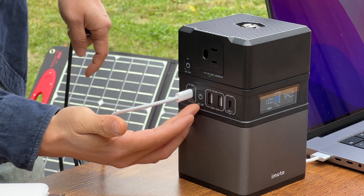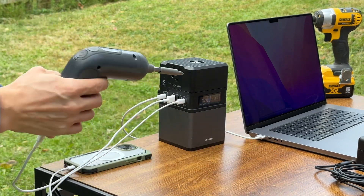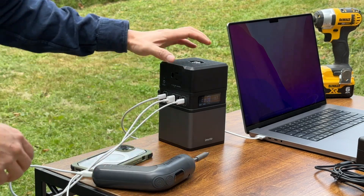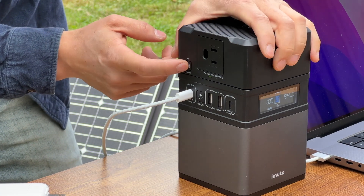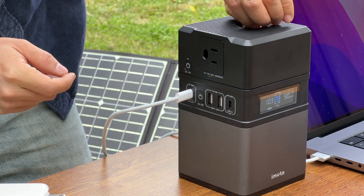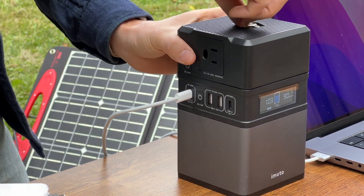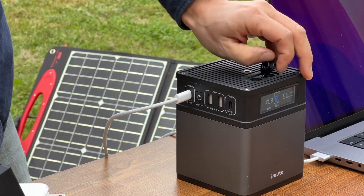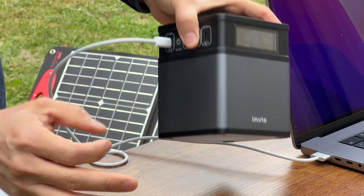I just connected an iPhone 13 and a little electric drill to the battery pack to recharge them. The AC inverter is controlled by this button — long press to turn it on or off. If you don't need it, you can totally take it off by unscrewing this little screw and removing the top.